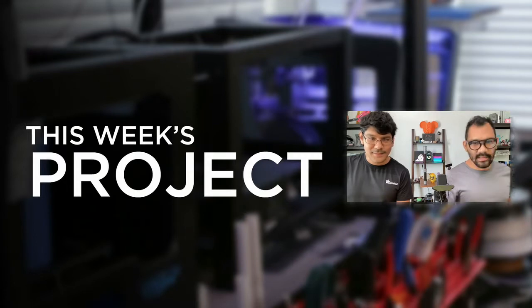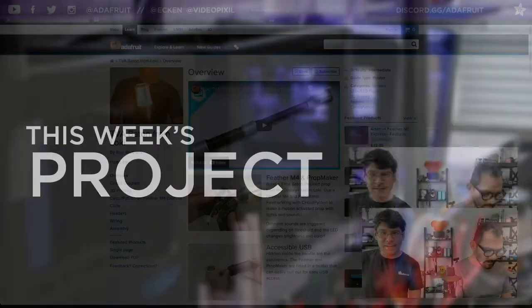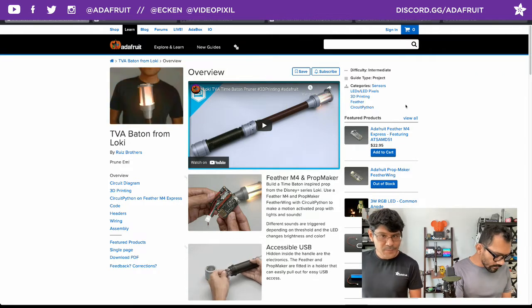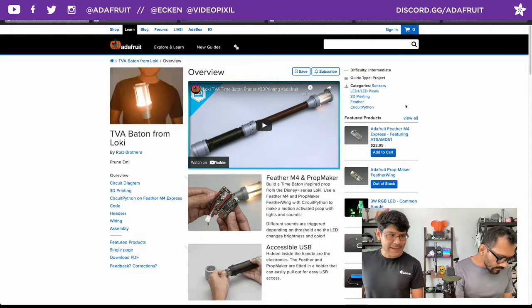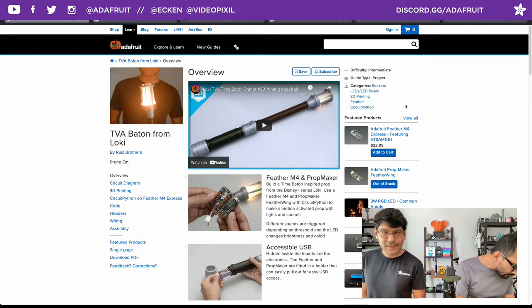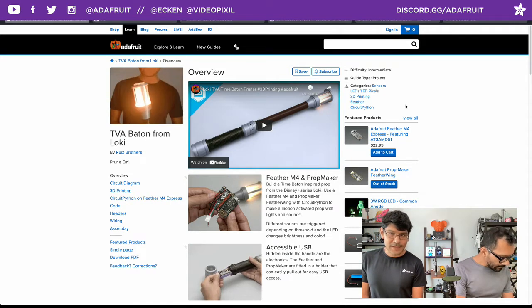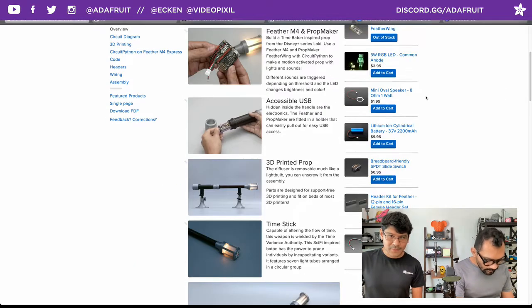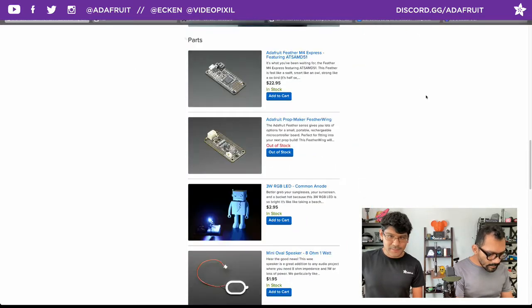Go ahead and check out this week's project. If you head on over to the Adafruit Learning System, you'll see the guide is there. This week we have a project - it's a Prop Maker Featherwing-based project. This is a prop from the Disney Plus series Loki, and it's called the Time Stick. If you look at Wikipedia and the Marvel Comics, it's called the Time Stick, and it's a prop that does things when you poke people with it. We have a really nice assembly tutorial with code and all the parts lists.